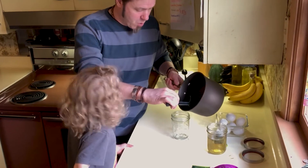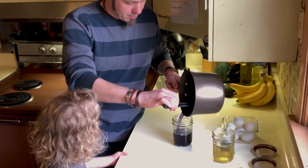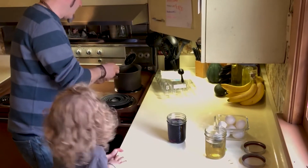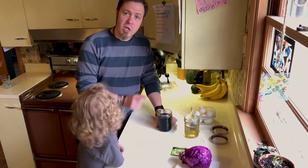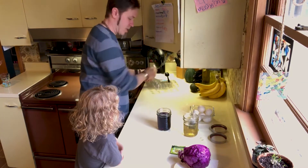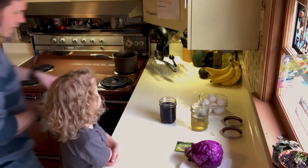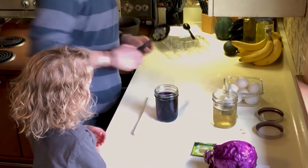We just want the water in there. As my assistant has just pointed out, I probably have too much in here, so when we put the eggs in it could spill over. But that is just where you keep enough paper towels on hand to mop that up. Are you ready, buddy? So remember how we put those in...